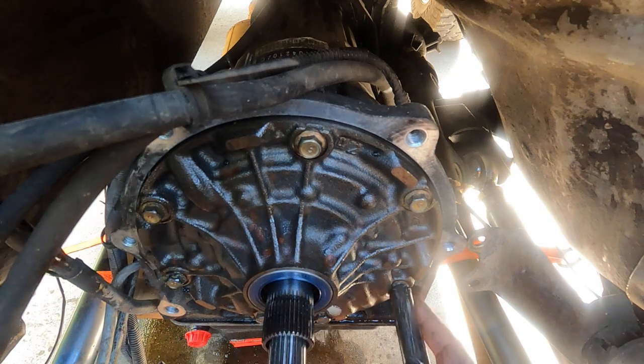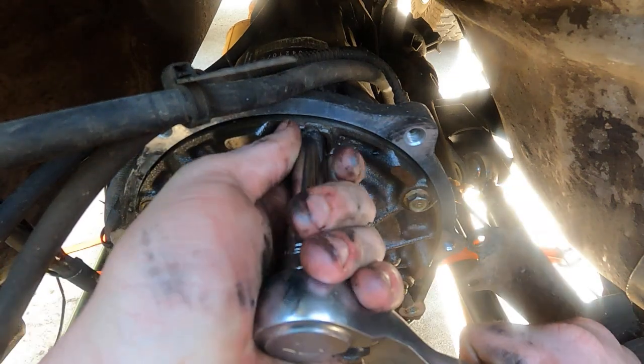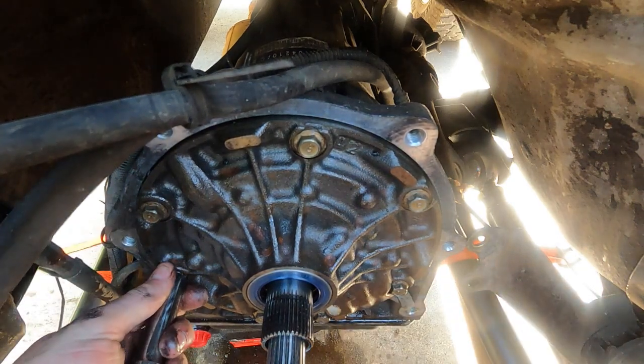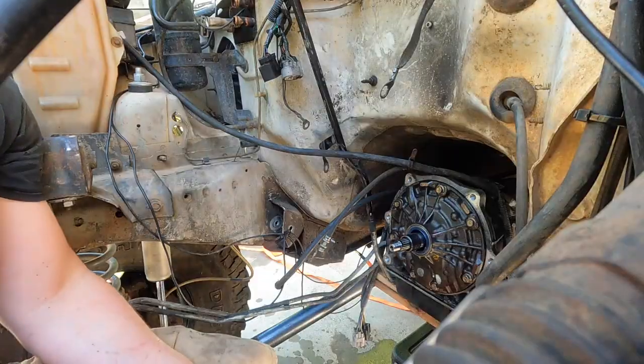I'm sure there's a torque spec for this, but I'm sure this is good enough. Alright, let me bring the bell housing on — actually, let's rinse it out first. Bell housing.